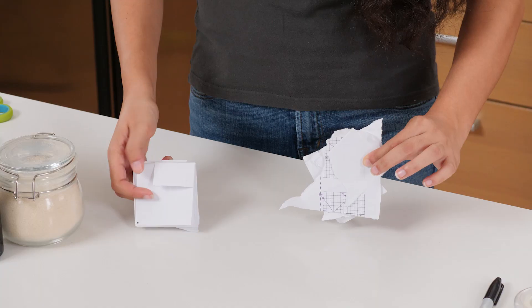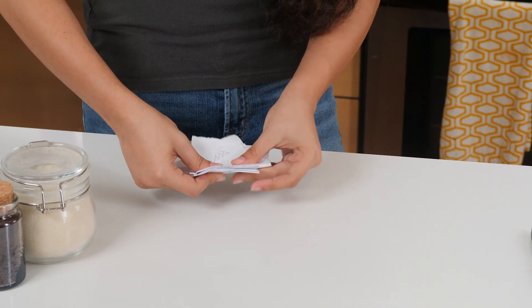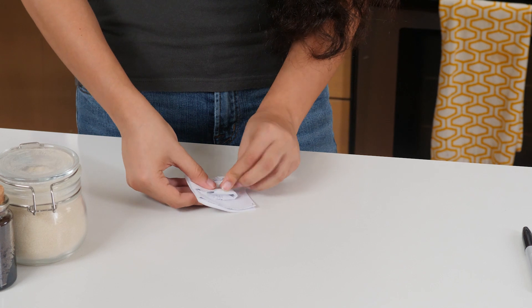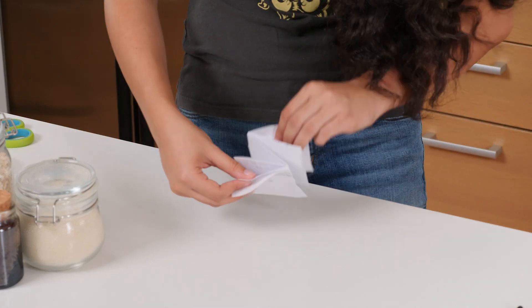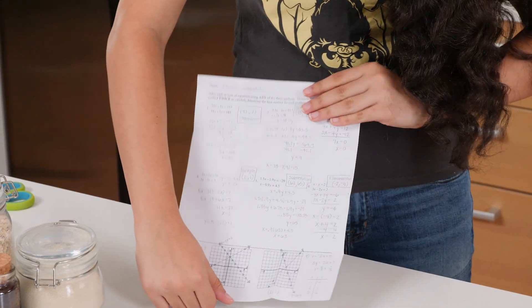Now put the ripped pieces behind the gimmick. Fold the ripped pieces in half, then fold them in half again. Now secretly push all of your pieces inside the pocket, but act like you're magically squeezing the paper back together. Now pinch the two dots that you drew on the gimmick. Finally, pull the dots away from each other to reveal your completed homework. And that's all there is to it. I give that trick an A+.